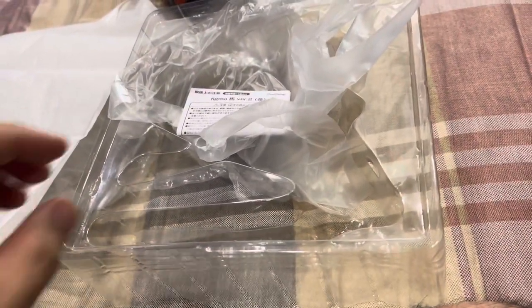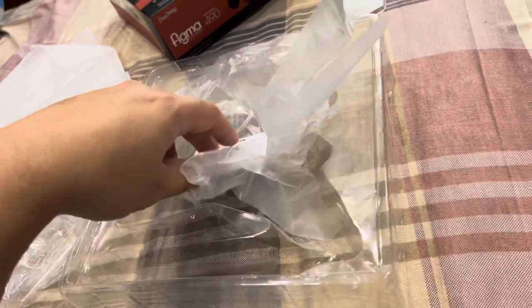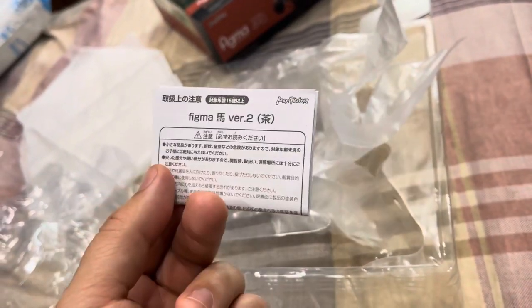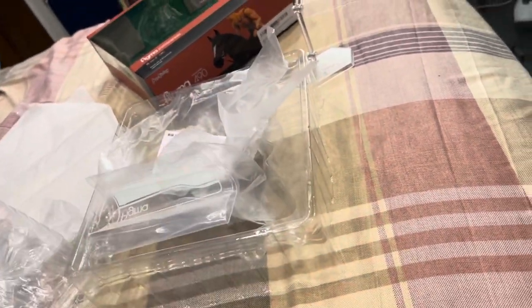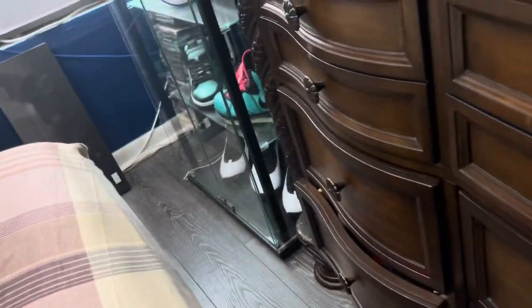It also came with a Figma baggie Ziploc bag, and it was wrapped in this paper mache-looking thing. It has a lot of plastic to cover the horse. Remember, the manual has to be perfectly folded — that's how you know you have an original one.